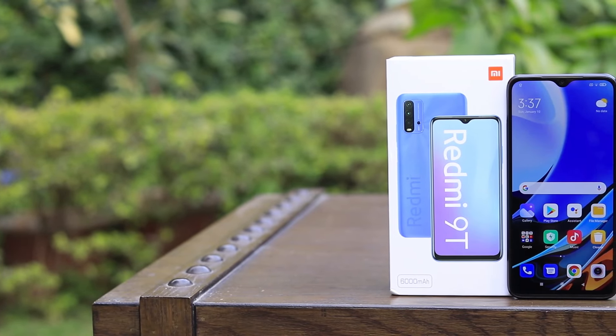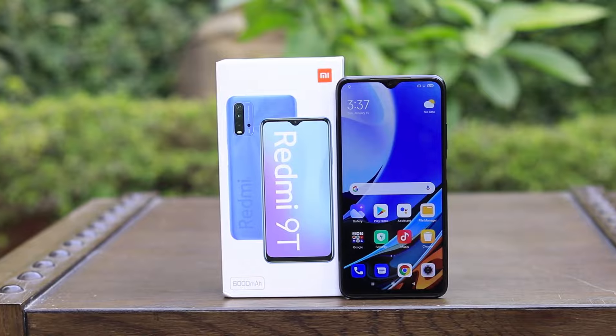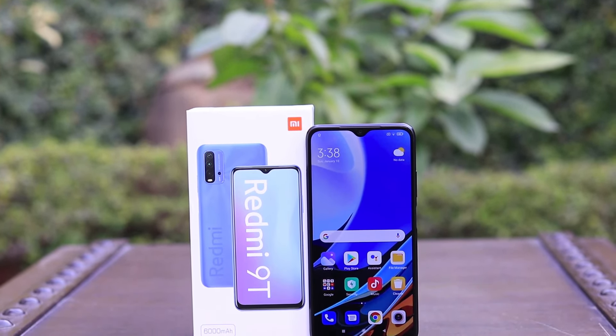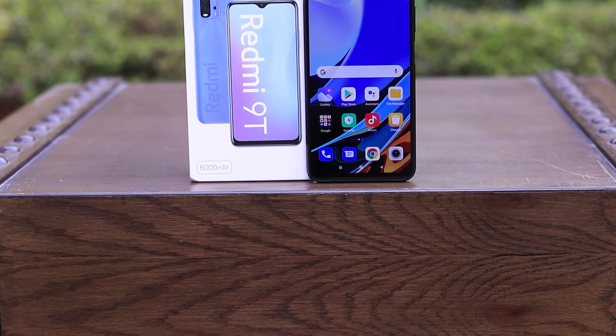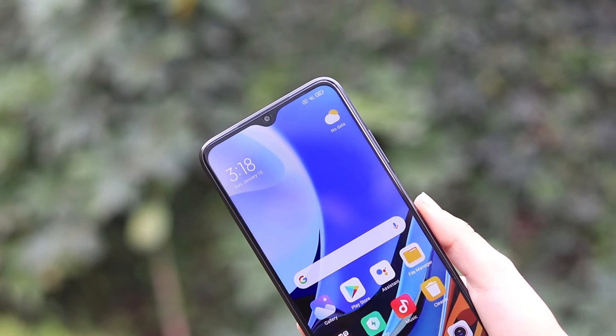The front features a 6.53-inch IPS display which is a Full HD Plus display. This phone has a 1080p by 2400 resolution. The phone also has an 8MP selfie camera on the front.